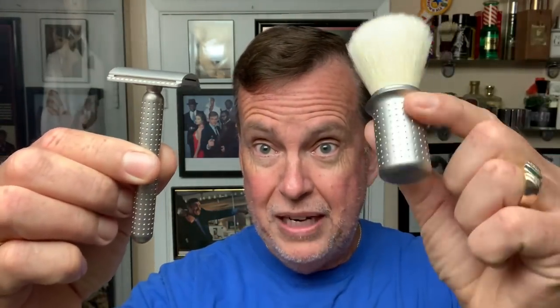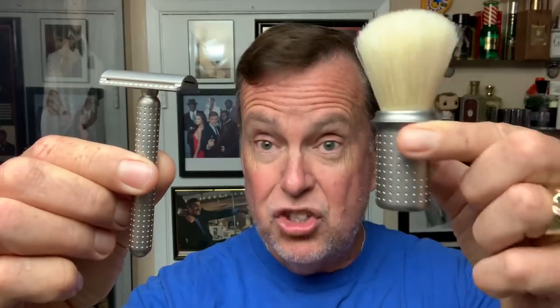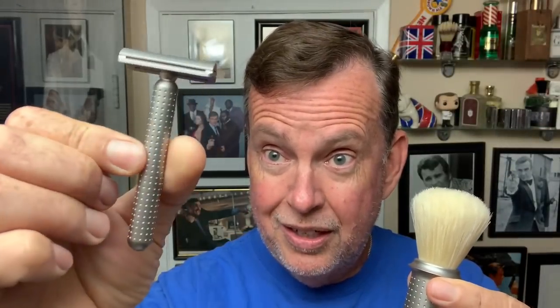What we have here is the Masamune brush made in collaboration with Simog. It's a boar brush, and the Masamune three-piece razor. Masamune was the name of a famous swordsmith — they used to make samurai swords in ancient Japan. And Tatara comes from the foundry or the forge that they used to make those famous samurai swords made out of the finest steel.